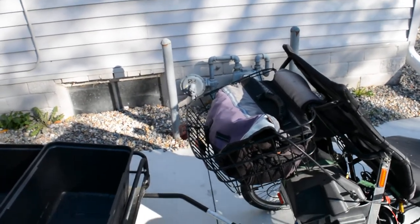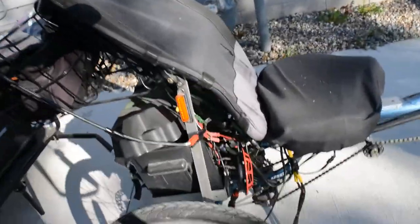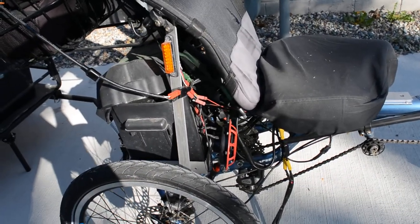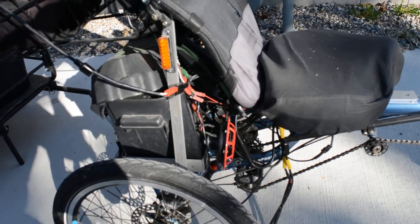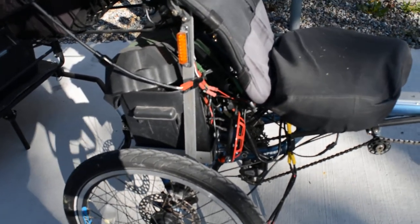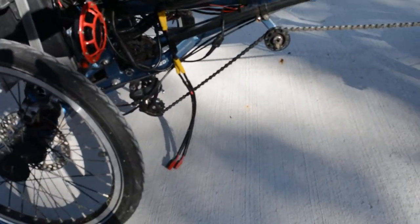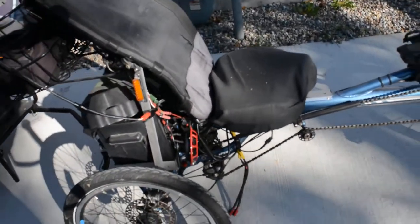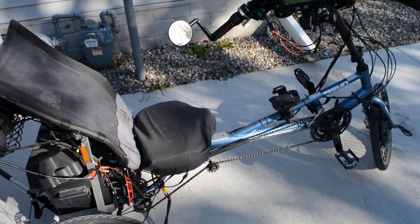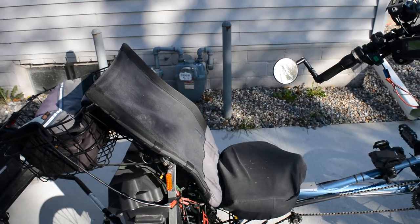There are other maintenance issues I'm going through with it. I'll show you some of the wiring down here — yeah, there's some of the wiring. That's a mess. And it was something that's pre-manufactured to keep me out of the rain.